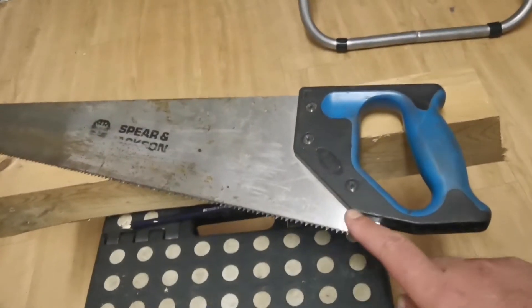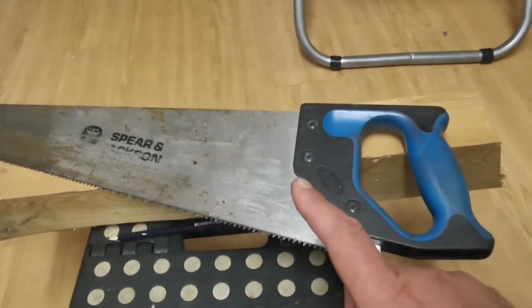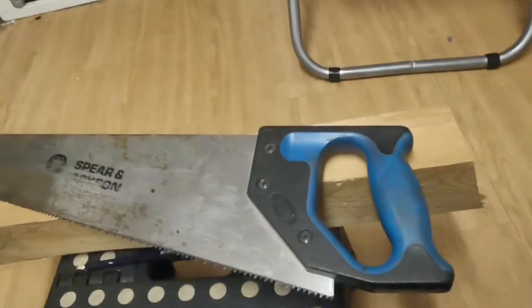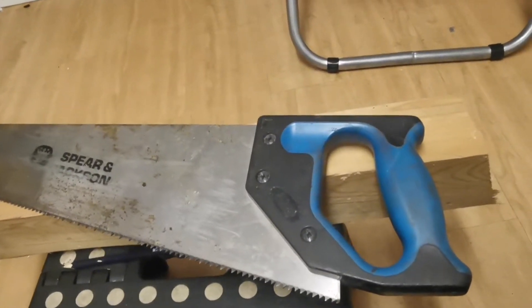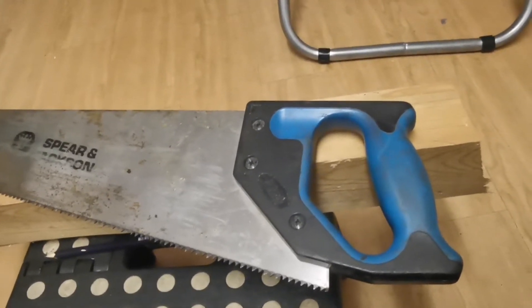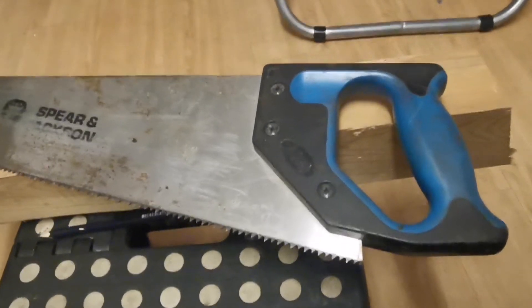I'm going to show you why hand saws have the 45-degree and the flat function, how to mark it on a piece of timber, how to cut, and most importantly how to hold the saw correctly. These built-in guides are shortcuts — they're generally about 97 to 98 percent accurate, which is all you need for most DIY work. Holding the saw is the most important part.